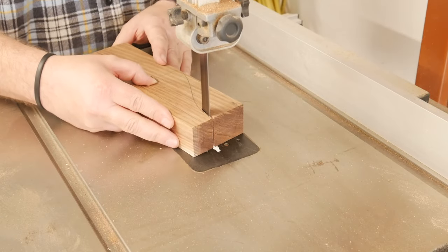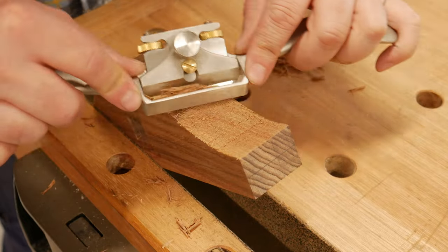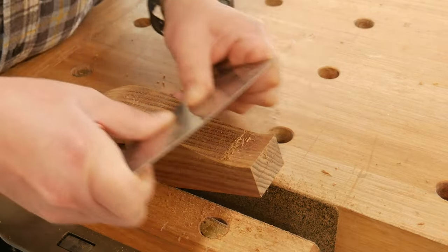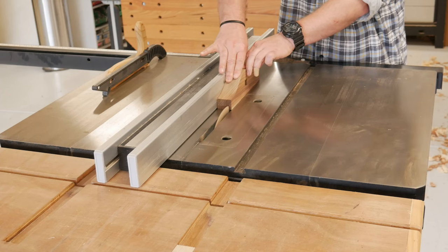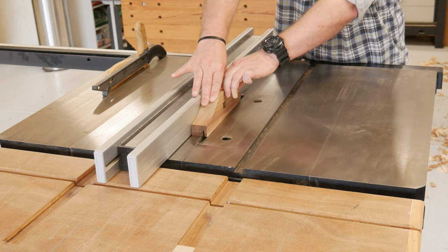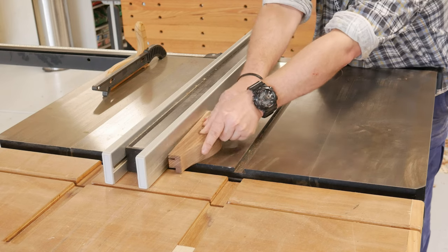The profile is cut out at the bandsaw, cleaned up with a spokeshave and scraper, which I'm still kind of learning how to sharpen and use. At the table saw, the rebate is cut out on both sides of the fence, and cleaned up with a shoulder plane — something I don't use much, but is nice to have and use.